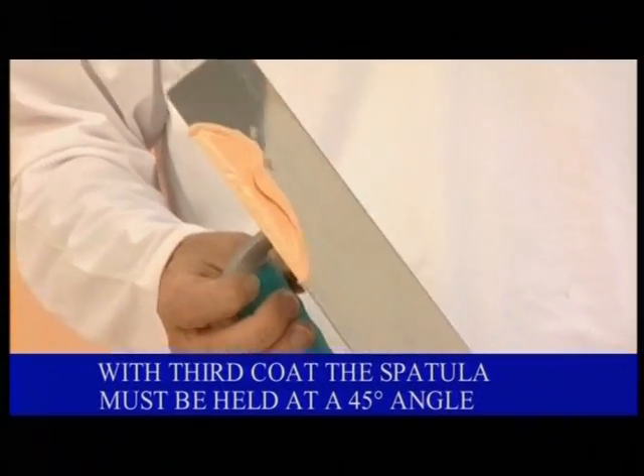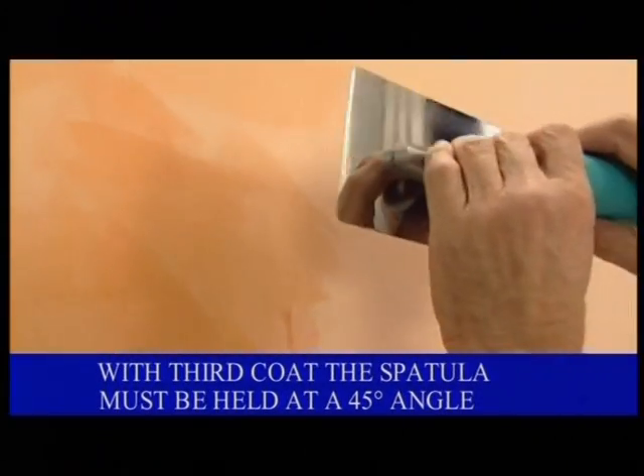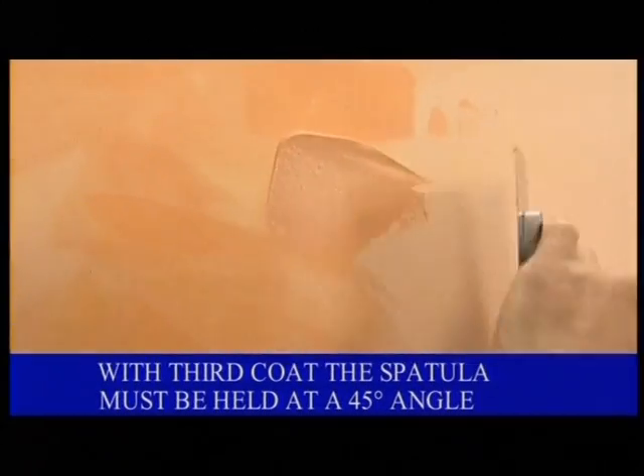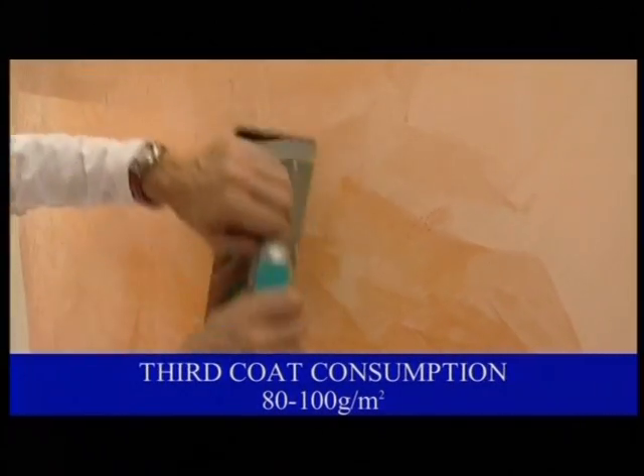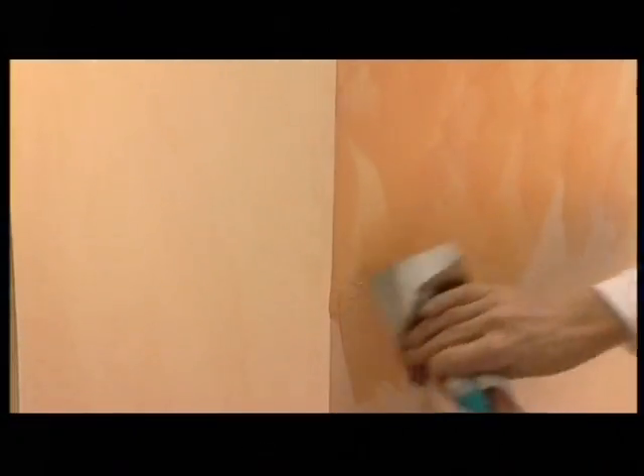Apply the third coat, this time at a 45 degree angle. Decorate with precise movements whilst maintaining a constant pressure. After having applied approximately 1 square meter of the product with irregular edges, polish with the empty trowel. The application of the third coat is carried out without stopping at the corners, as in the previous coats, but continuing on the successive wall.